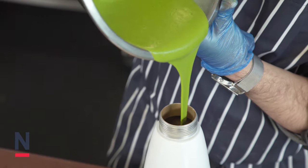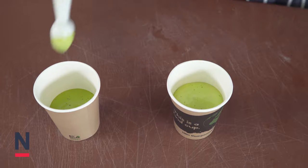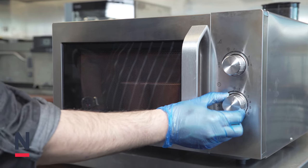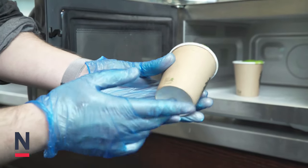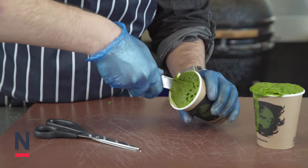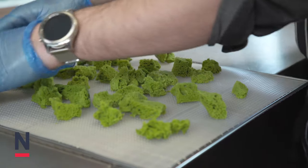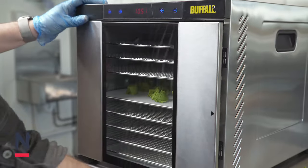Pour the mixture into a Vogue cream whip and then charge. Add the mixture into a microwavable cup up to about half way and then place into a microwave on max power for about a minute, dependent on your microwave power. Once the mix has risen to a sponge consistency and fills the cup, remove from the microwave, leave to cool for 5 minutes, then scoop out the mixture and break into chunks. Place the Lovage croutons into a dehydrator for a minimum of 2 hours until they become completely dry and a nice crunchy consistency.